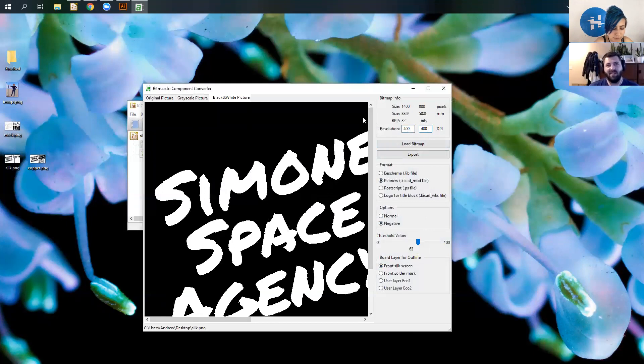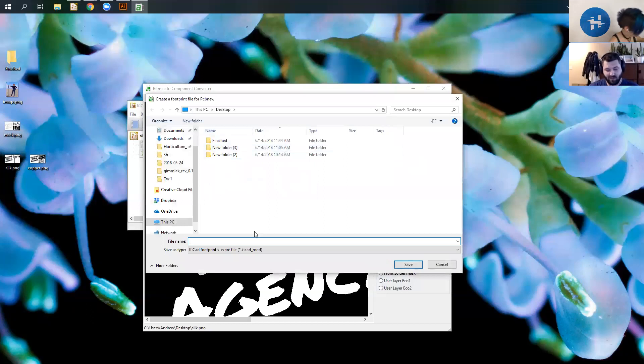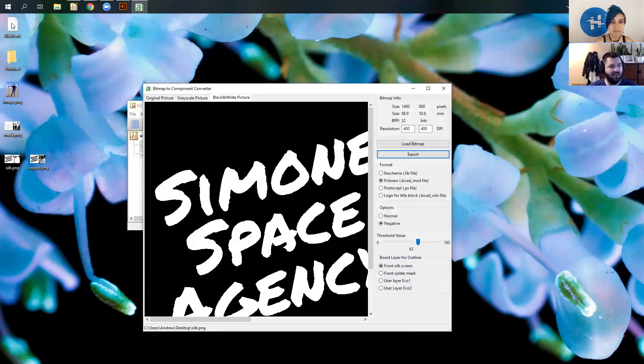If you already had a file, you could actually mess with the DPI to scale the image in KiCad. Unfortunately KiCad can't do active scaling, so you have to know your size before you enter. If you want to do a couple different scales of the same image, you have to make new files for each. For this one I'm going to do front side silkscreen and hit export to my desktop. I'll repeat that for the other different files — this one is front side solder mask, and then I load in my copper file and export that as copper.